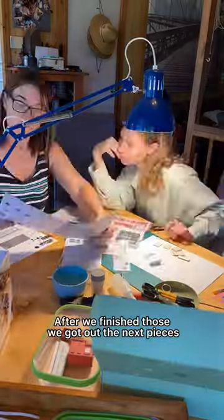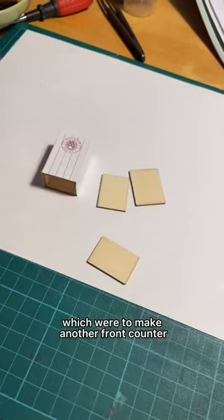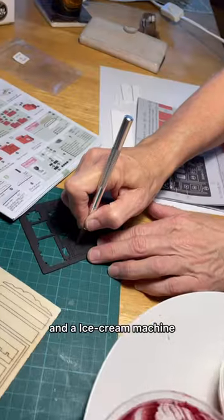After we finished those, we got out the next pieces, which were to make another front counter and an ice cream machine.